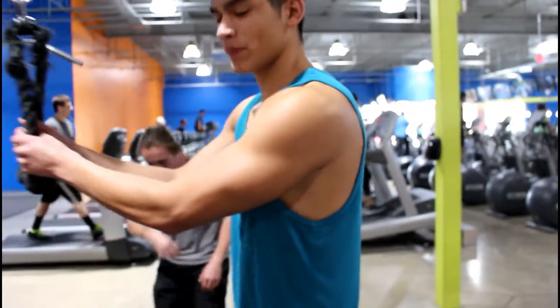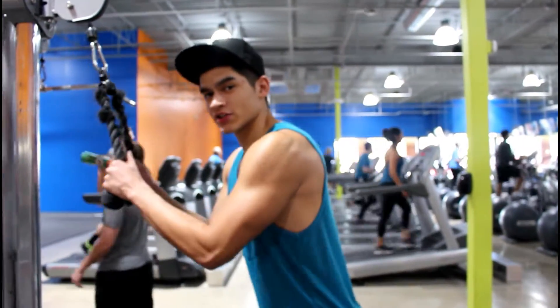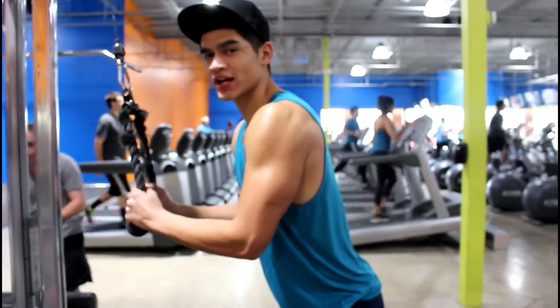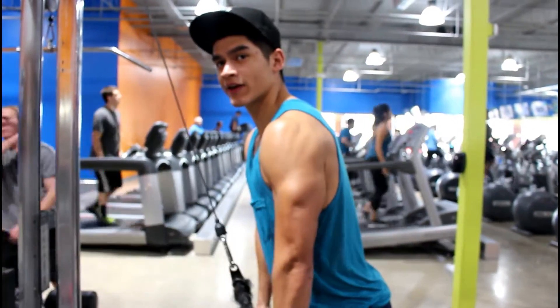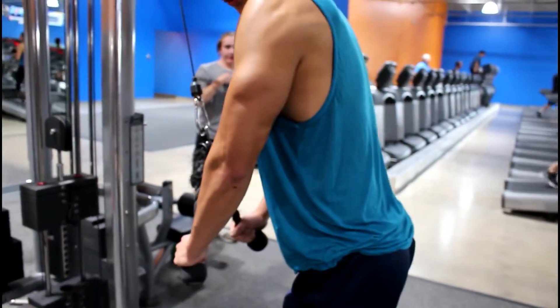Today's workout I'm going to be showing you guys is the tricep pulldown. What you want to do is grab the rope, legs shoulder width apart, and start right here at a 90 degree angle. You just want to pull down, and when you pull down make sure you go outwards like this so you can get the full contraction of the tricep.